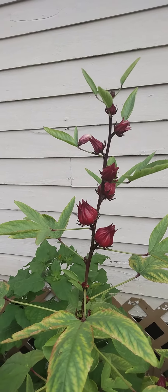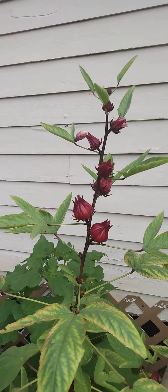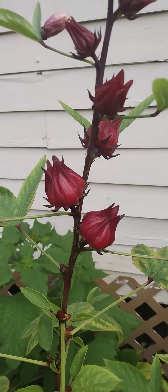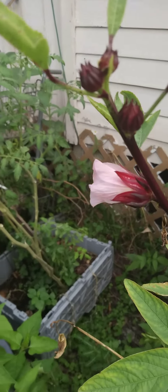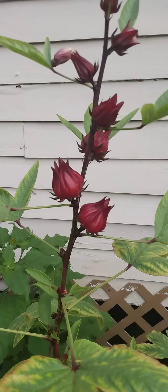Hello City Girl Gardener. I'm walking my garden this morning and I'm checking out my beautiful Jamaican gazelle. I have a bud here — it's time to harvest.